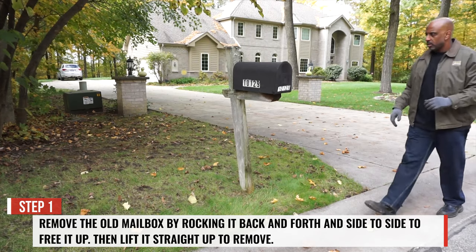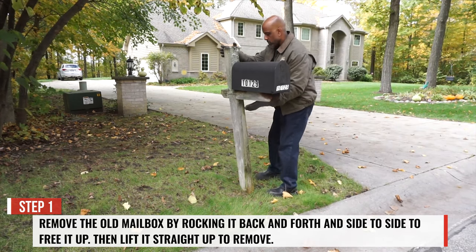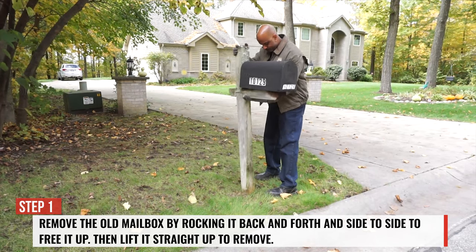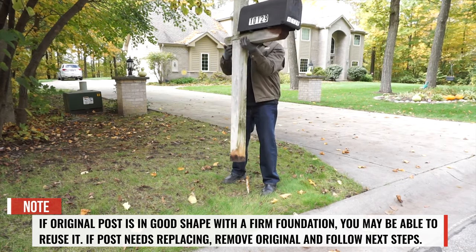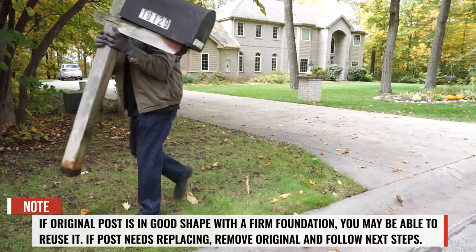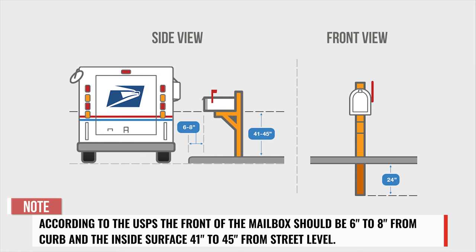Step 1. Remove the old mailbox by rocking it back and forth and side to side to free it up, then lift it straight up to remove. If the original post is in good shape with a firm foundation, you may be able to reuse it. According to the United States Postal Service, the front of your mailbox should be 6-8 inches from the curb, and the inside surface should be 41-45 inches from street level.